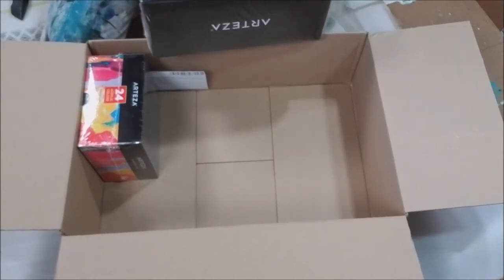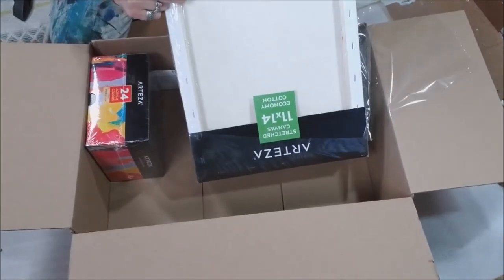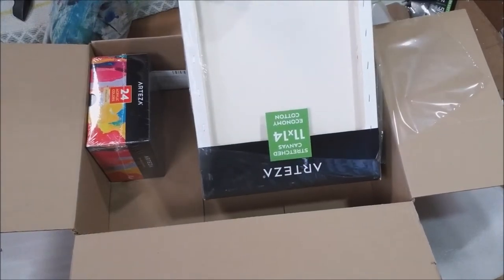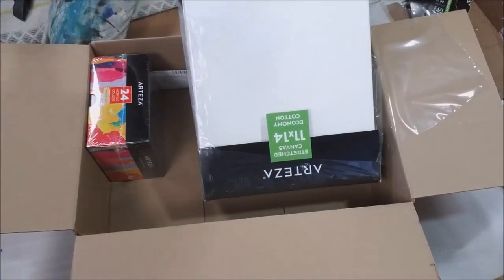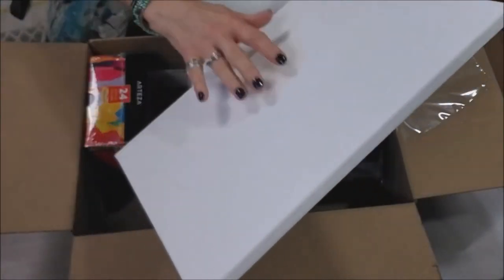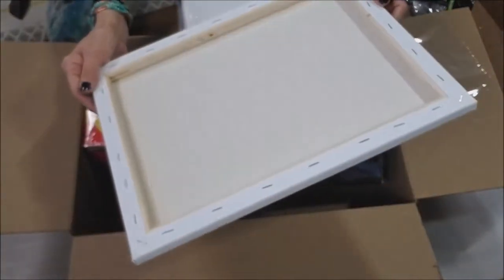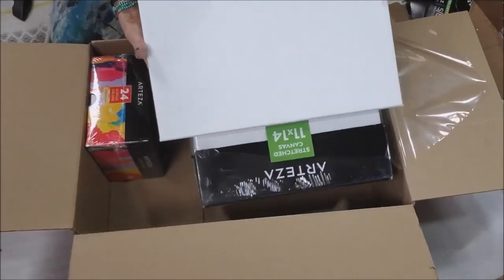I'm sure it looks like regular canvases but I'm still excited to open it. As I said, we'll do a review this Saturday. Sounds like a drum — nice and tight. Boy, these are really nice. All right, what's next here y'all?